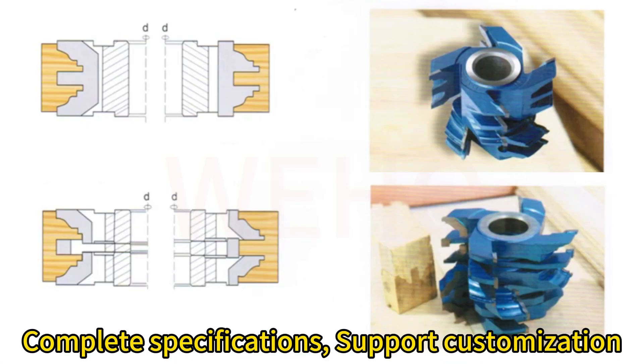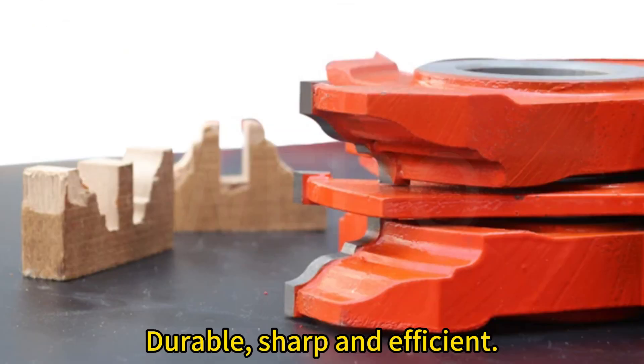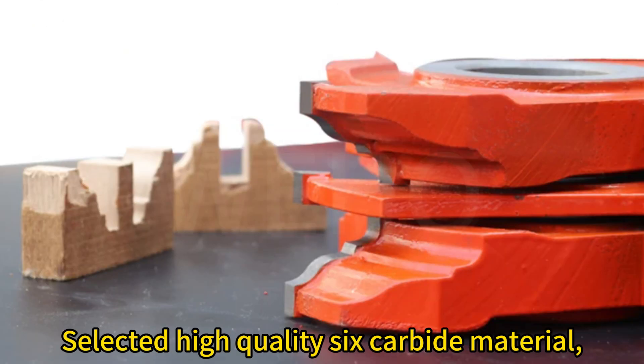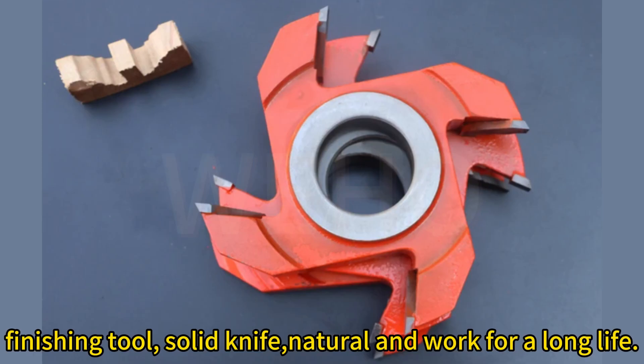Complete specifications, support customization, superior quality, take care of every detail, durable, sharp and efficient. Selected high-quality 6-carbide material, bid farewell to burr, high-frequency welding process, finishing tool, solid knife, natural and works for a long life.